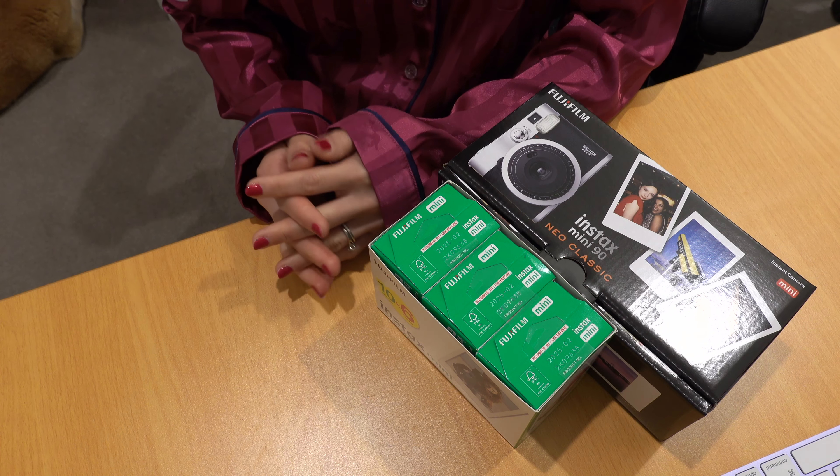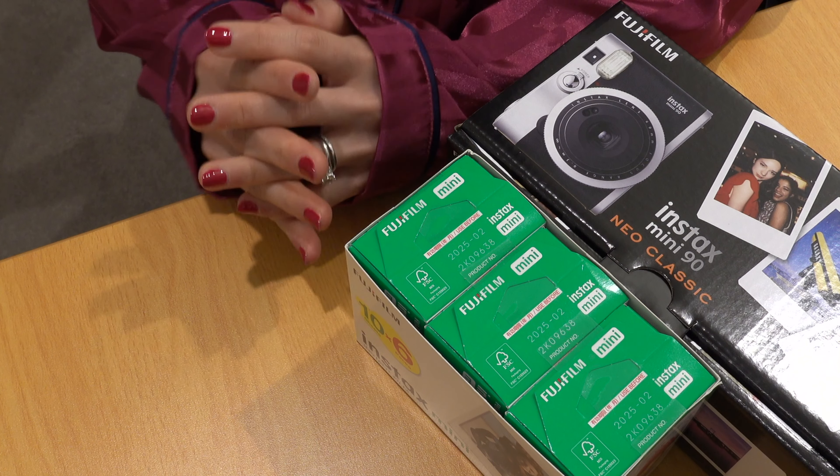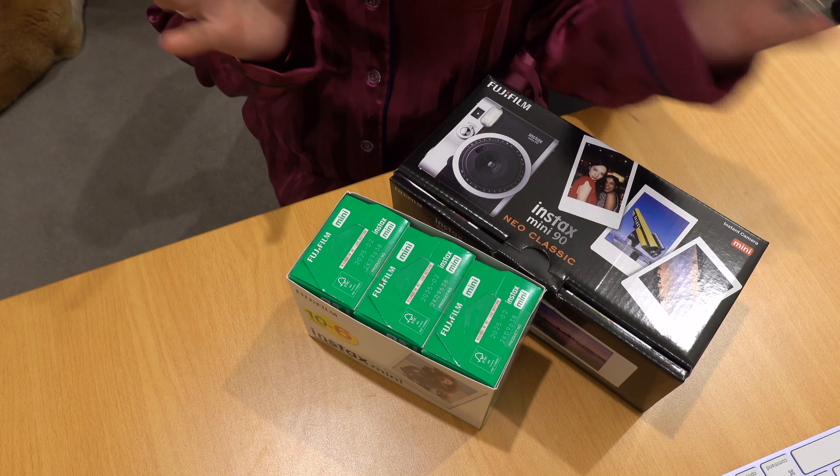Hi everyone, welcome back to my channel! In today's video I've got big news and some live updates — but let's talk about that after we unbox this Instax Mini 90.